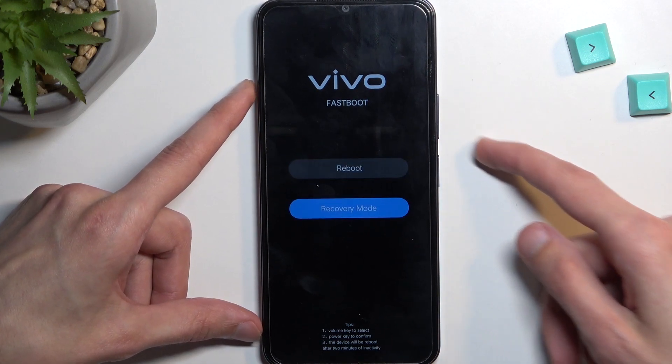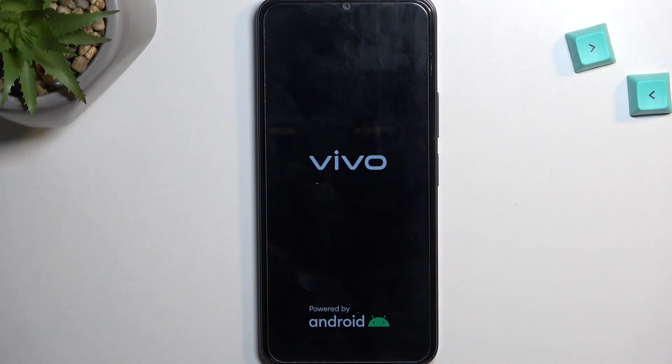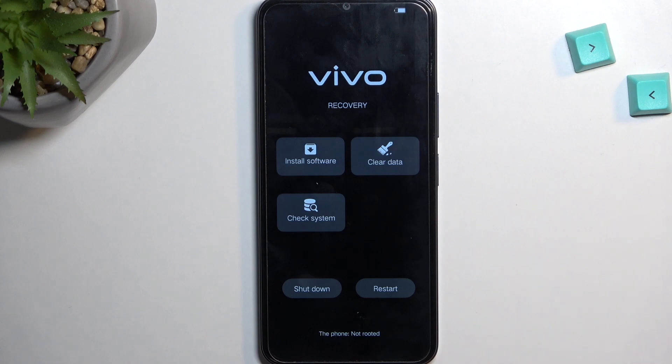We do so by using the volume keys and confirming with the power key. And there we go — as you can see, we are now in recovery mode.